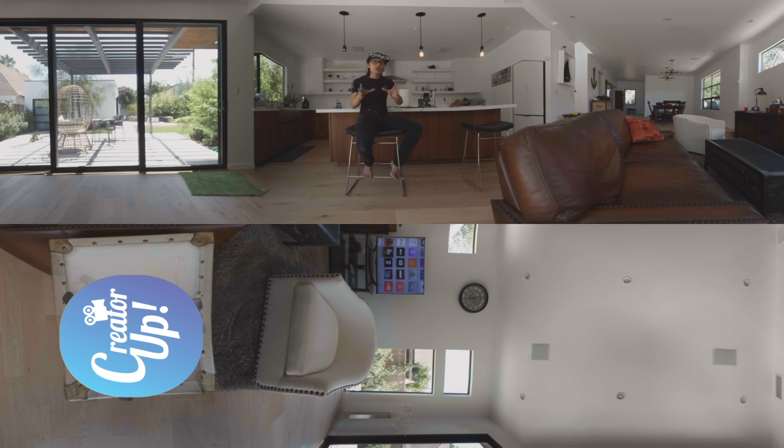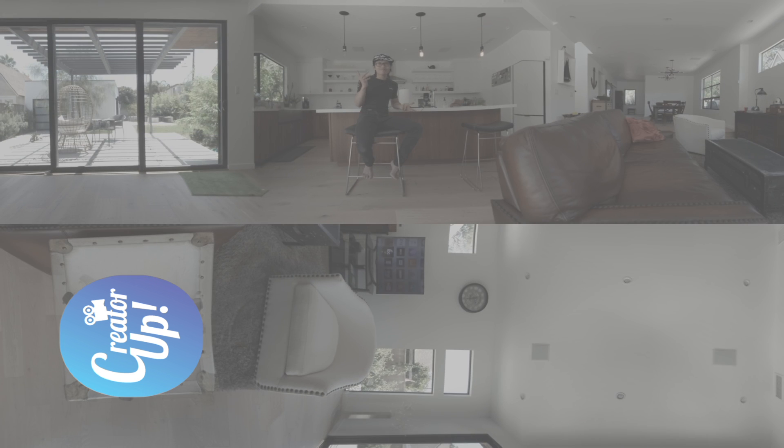So I can bring this footage into my computer, color grade it, and show the final result. But for the purpose of this demonstration, from this point forward I'll turn off my color grading and just show you the direct flat output of this camera. So now the color grading is turned off and it's still on flat color mode.